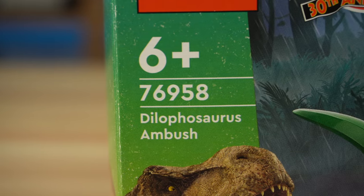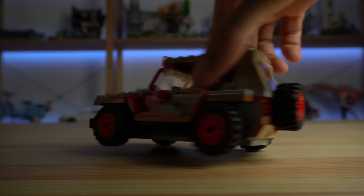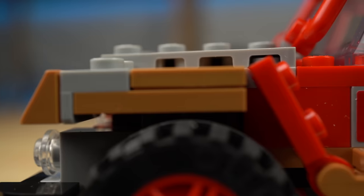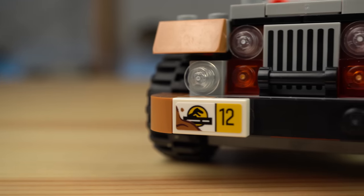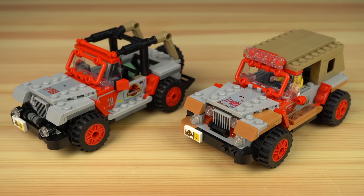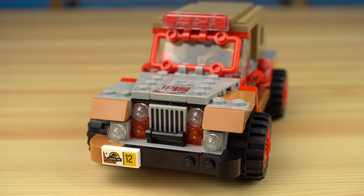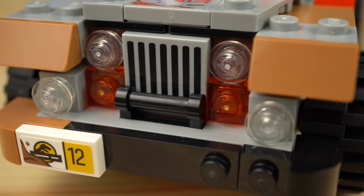Going up a notch on the age marking, the Dilophosaurus Ambush recreates an iconic scene where Dennis Nedry, trying to leave Isla Nublar during a storm, gets lost and finds his demise at the ends of a Dilophosaurus. During his escape he drives Jeep 12, a Jeep Wrangler staff vehicle owned by Jurassic Park. The stickers show how muddy the Jeep turned out to become, with a few nougat-colored elements added to the mix. Comparing it to Jeep 18 from the Brachiosaurus Discovery set, we can see how it was supposed to look without all of the mud. For accuracy's sake it should have had a winch in the front, which it doesn't, but we do get a printed 2x2 tile for the front grille.